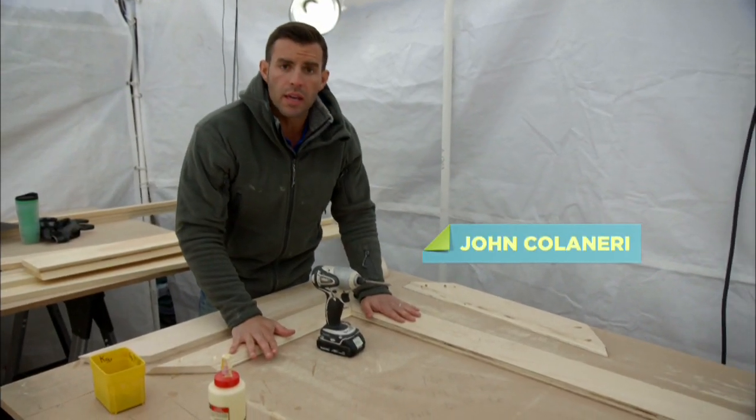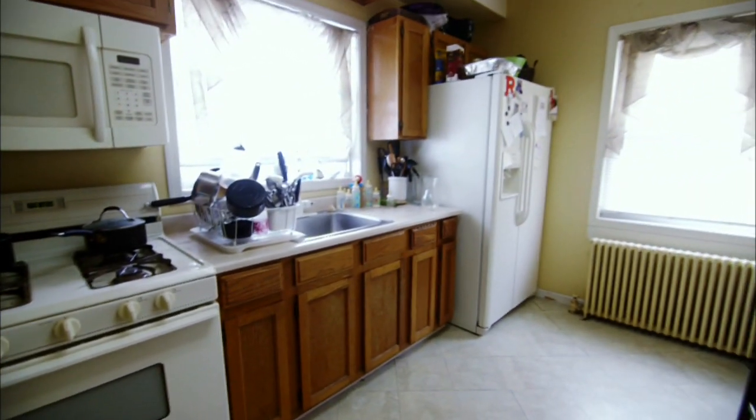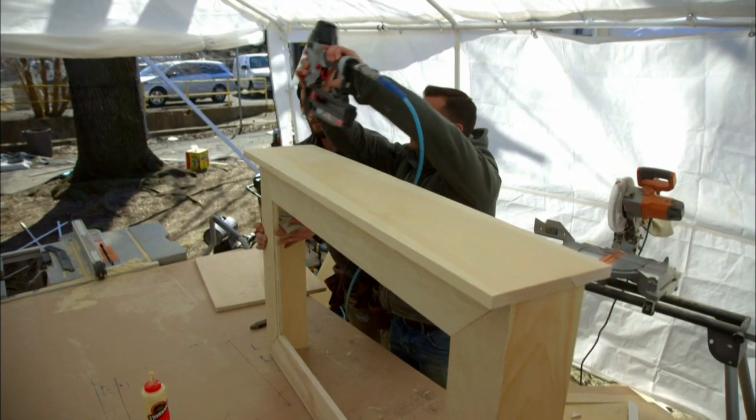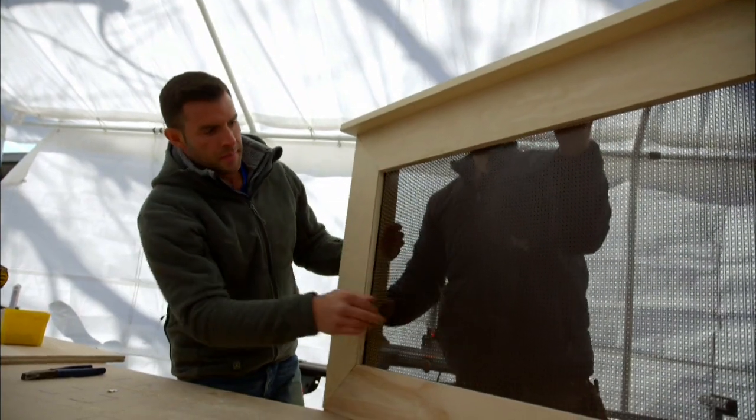What we're doing is we are building a radiator cover out of wood inside the kitchen. We don't want to see that radiator. To release the heat inside, we have our metal sheet. That's awesome.